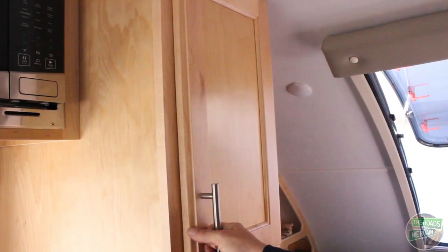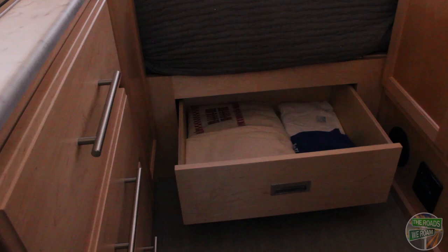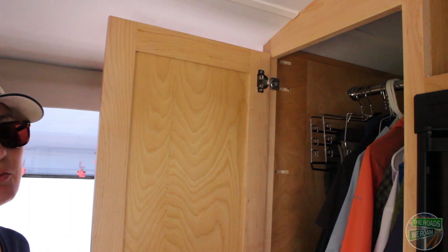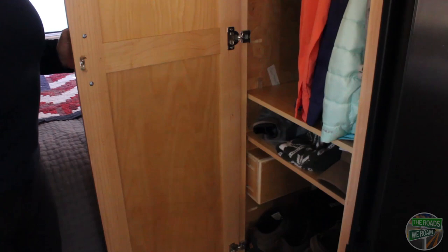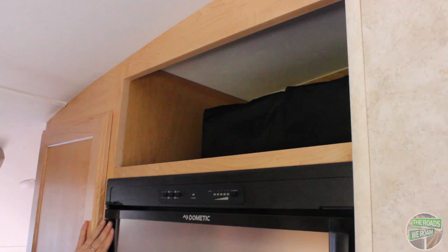With even more storage to the right of the kitchen, you have lots of deep cabinets that run floor to ceiling. Under the bed there's additional storage with a nice deep drawer. Across the aisle you have a full-length cabinet which includes a rod so you can hang clothes, as well as shelves that you can adjust to fit whatever your needs are. To the right of the wardrobe you have open shelving and a Dometic three-way fridge.